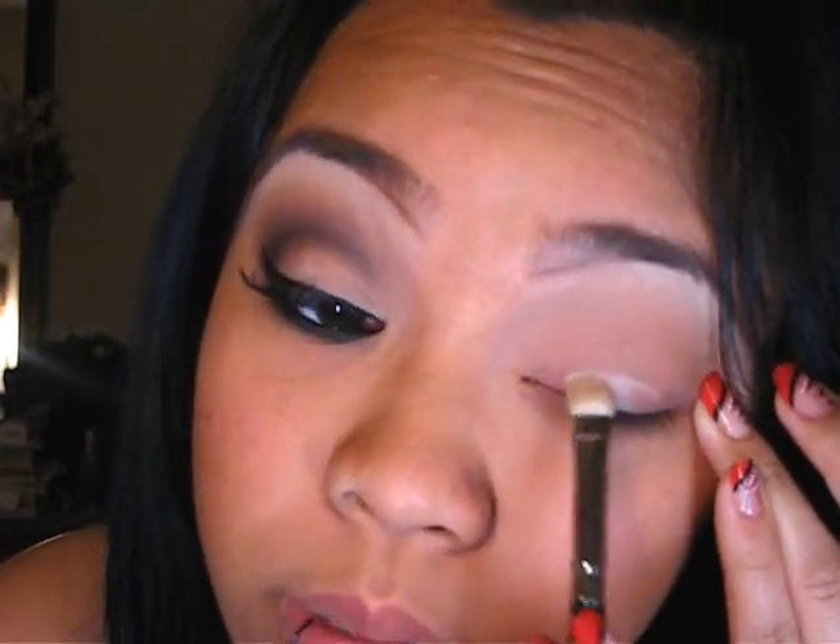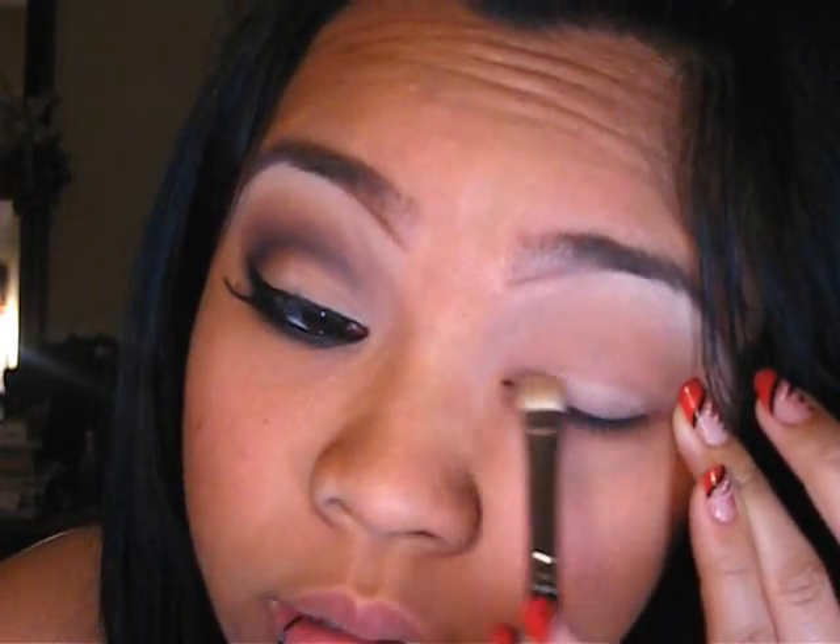You can use whatever you want though. I'm using a flat shader brush with the Brule for the lid color. Obviously, I'm NC40. If you're darker, for the crease maybe you want to use Texture if you don't like Soft Brown. And if you're lighter than me and you don't like Soft Brown, I think Kid is a little lighter too.